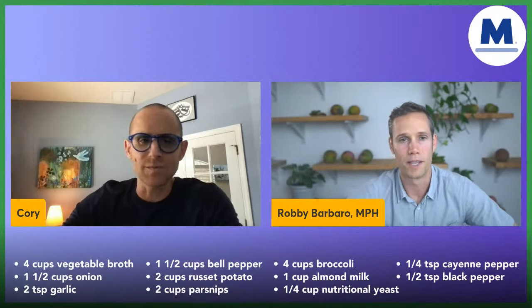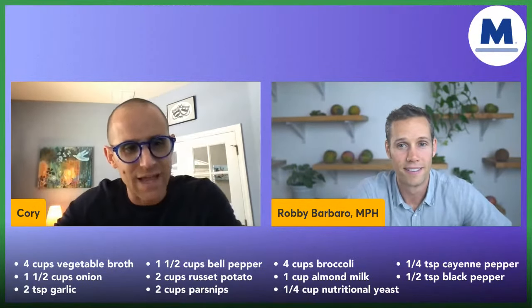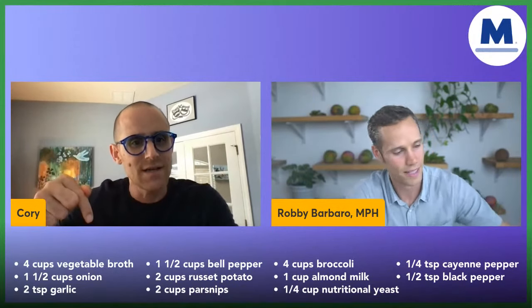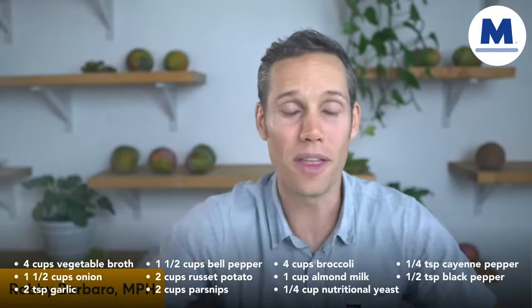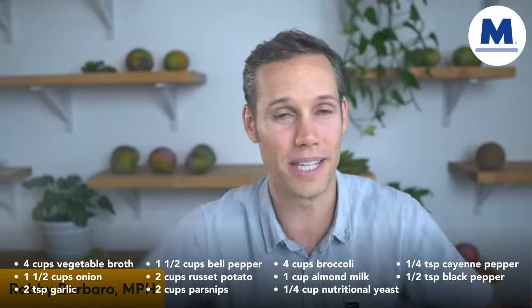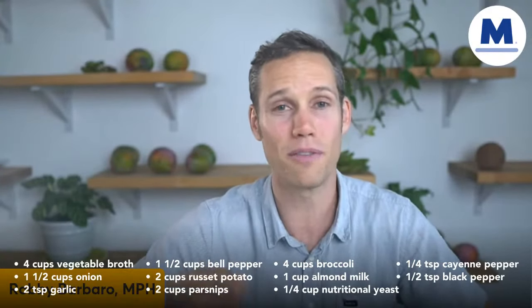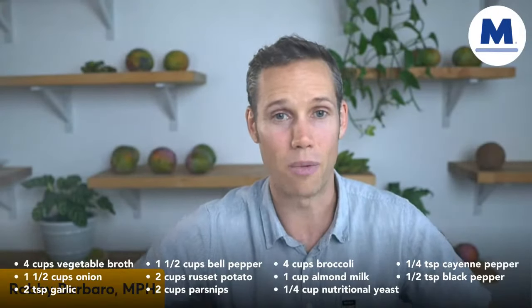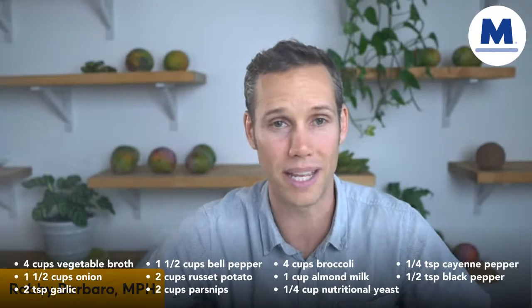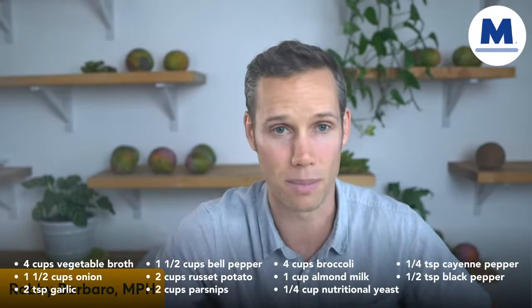Now we're talking about potatoes. Most people are scared of potatoes because they think about carbs. We're not worried about that. It's not about the potatoes or the carbs — it's about what you eat with the potato. It's not potatoes that have caused our obesity epidemic; it's the sour cream, the butter, and the fact that potatoes get fried in oil and turned into French fries. In this recipe, you're going to have a whole potato with amazing plant-based ingredients.